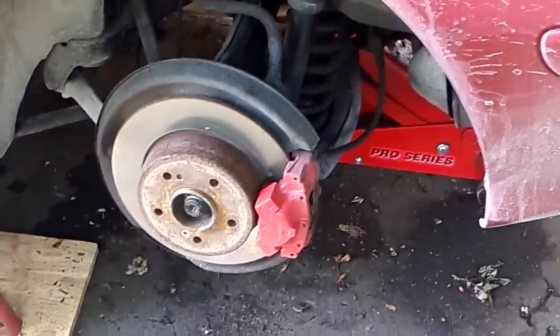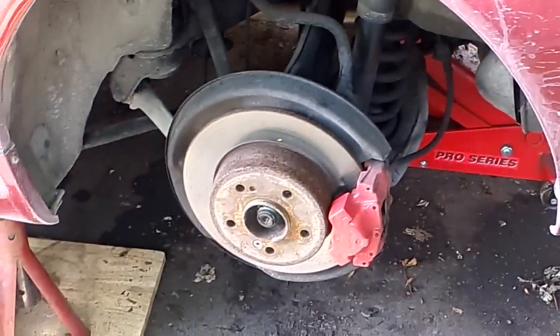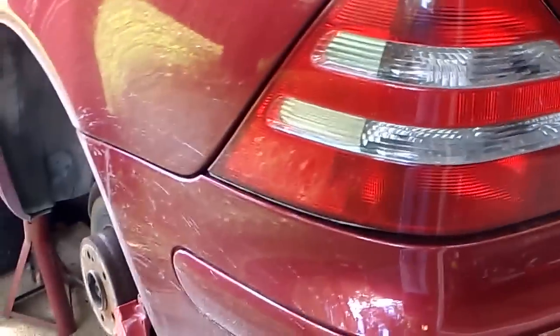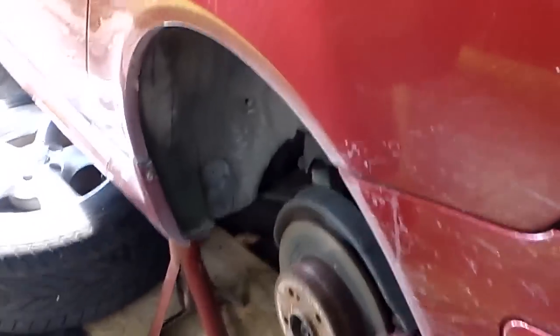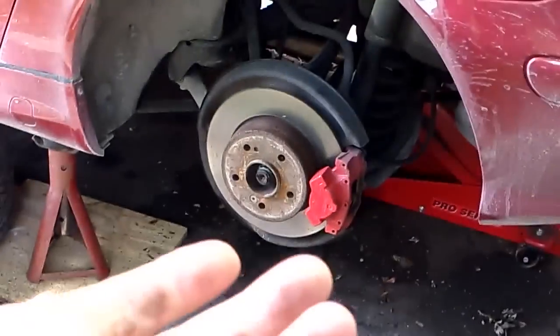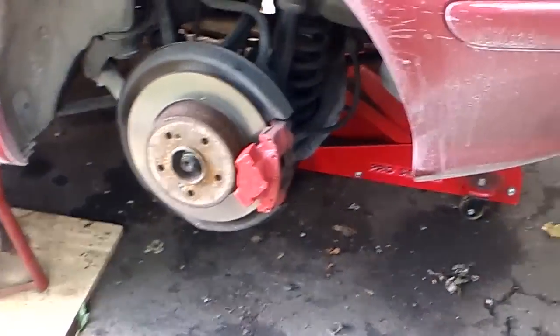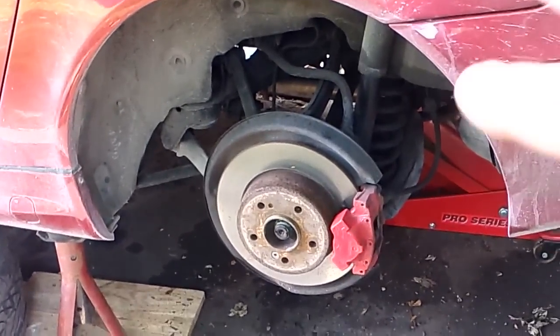What we're doing today — actually over the next three days — this video is going to be back and forth between the driver and passenger side rear wheel bearing. I've been doing this for three days, not because it's a super tough job — it's not that bad — and it pertains to almost all Mercedes built between about 1984 and the mid-2000s. Anything with the five-link suspension is basically going to be the same, with a few differences in what's in your way.